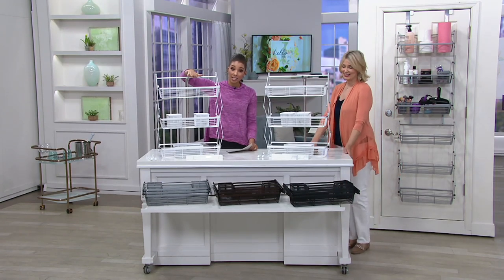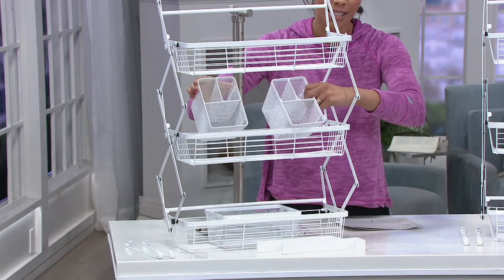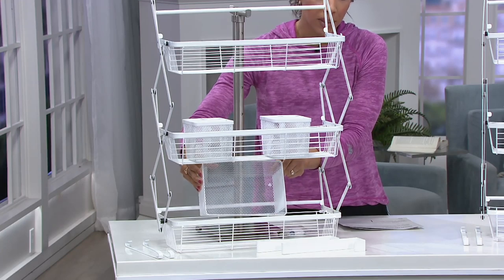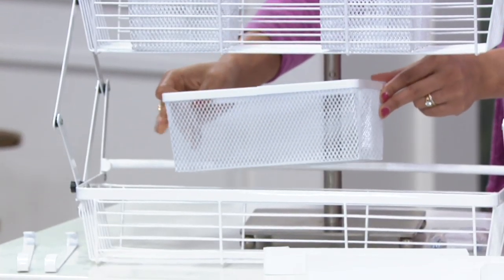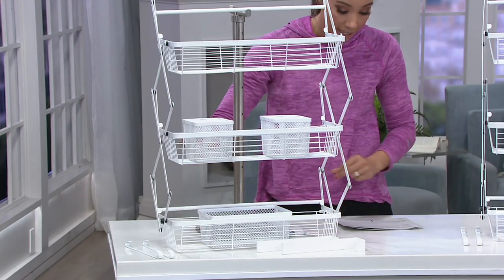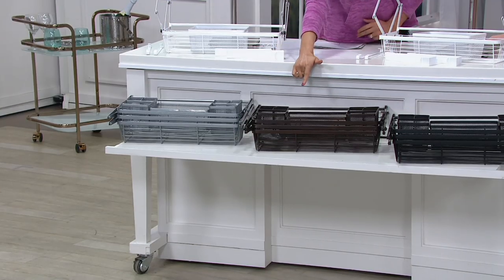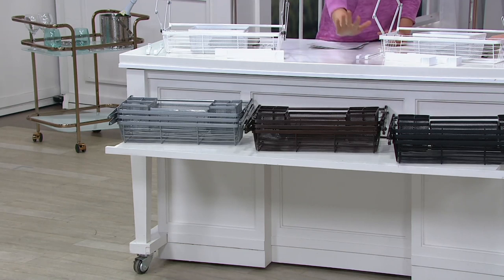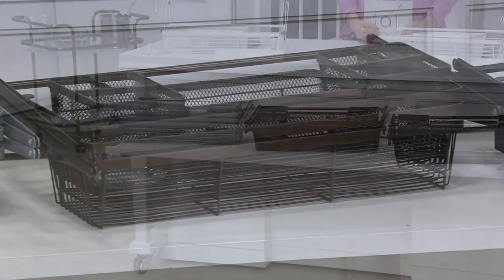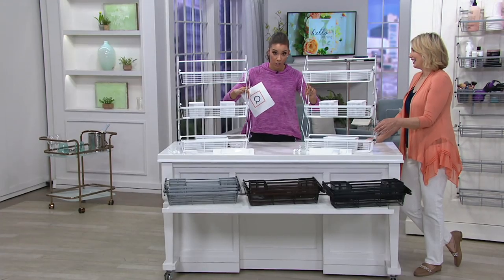White is the most limited, so if you want the white one, place your order now. Remember, you're getting the two small baskets and the larger one on the bottom — all for $82.74, with six monthly easy payments of $13.79. The other colors available are silver, bronze, and black. You're getting a set of two, so if you want four, just order two sets.